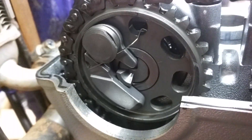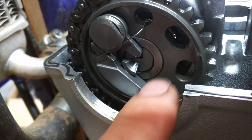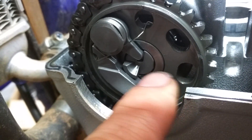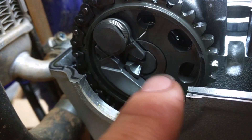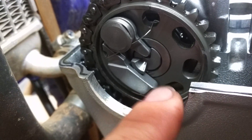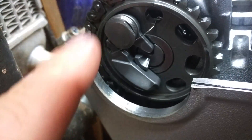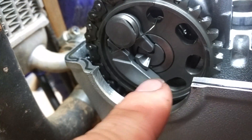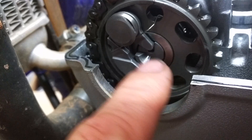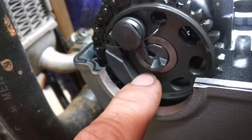Alright, so here's what's happening: when you kick-start it, when you're kicking it, this is not turning fast enough to swing this out, so the ball bearing stays out and it pushes the exhaust valve down. But when you start it up, this cam starts to spin fast, and as it spins fast it swings this weight out — you can see that rotating in there — it swings the weight out and retracts that ball so the cam can act normally.